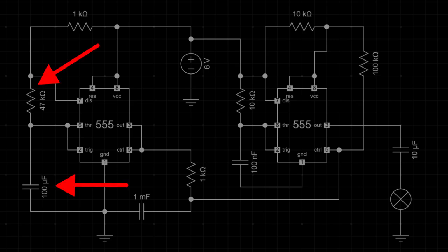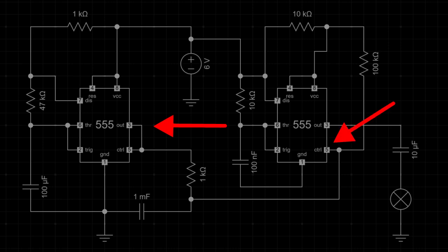The 47,000 ohm resistor and 100 microfarad capacitor connected to pin 7 (discharge) and pin 2 (trigger) determine the oscillation frequency. When the output (pin 3) is high, the capacitor charges through the resistor. The capacitor discharges when the output is low, creating a continuous cycle. The output signal from pin 3 is sent to the control voltage input — pin 5 of the second 555 timer — modulating its frequency and causing the siren effect.